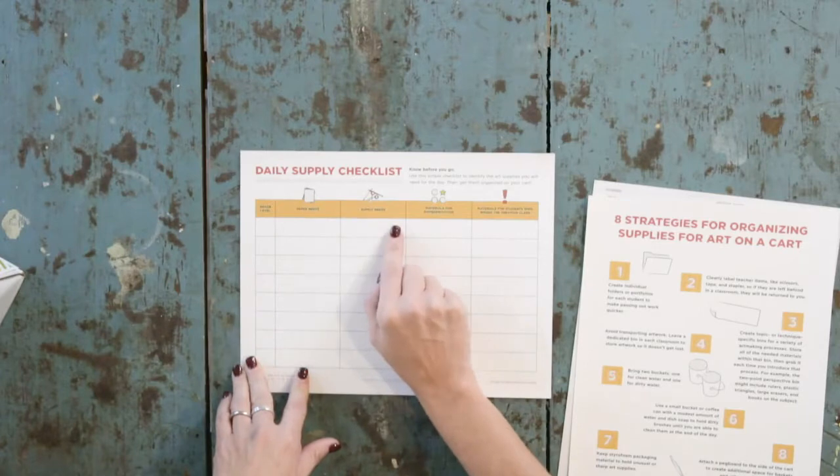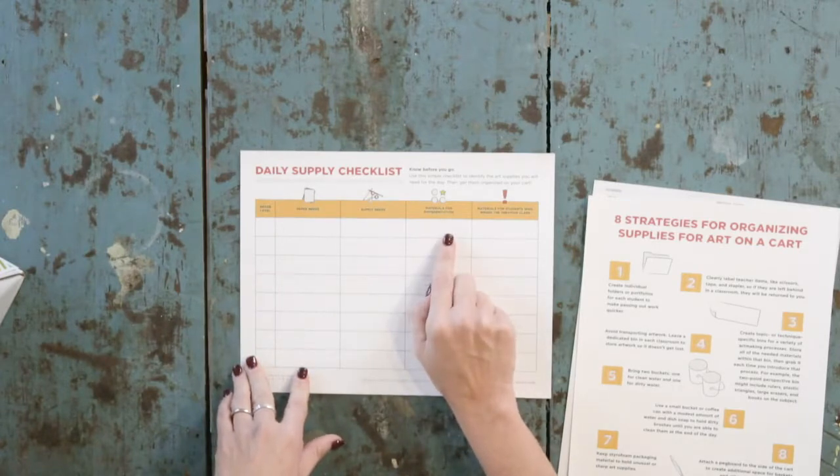Lastly, we have another great resource that I think is a real time saver — it's a daily supply checklist, know before you go. The idea is that you write down each grade level and then think about the paper you might need, the supplies, and any materials for differentiation.